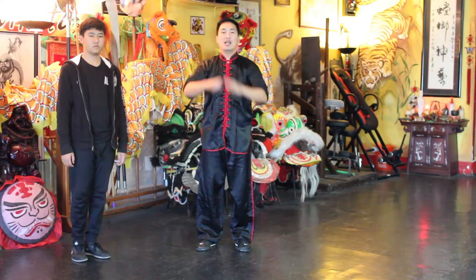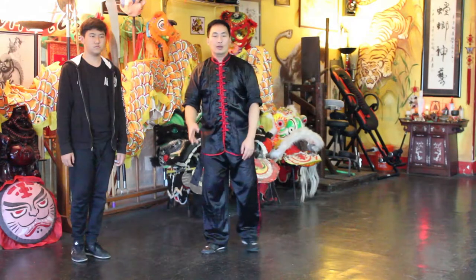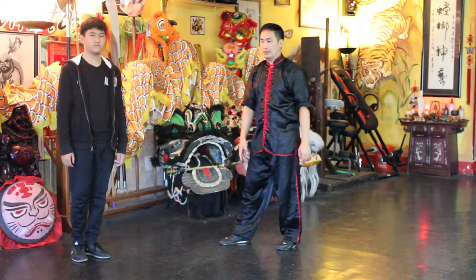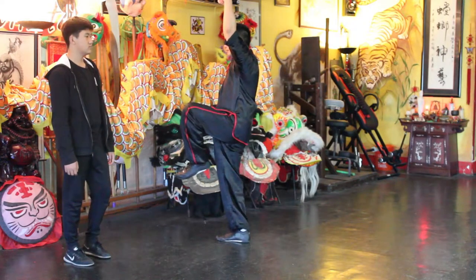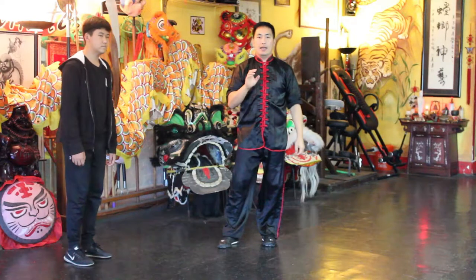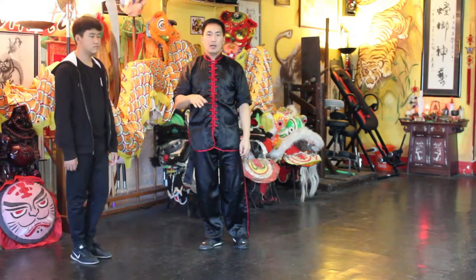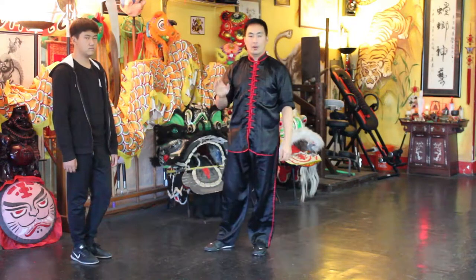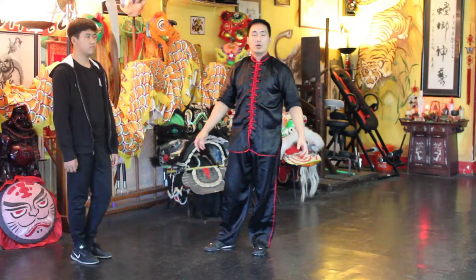Welcome back. Today I want to go over a praying mantis technique and I will demonstrate what it looks like. This technique can be applied in many different ways, but for this demonstration video, it will be applied if your attacker does a grab or a bear hug from the side.